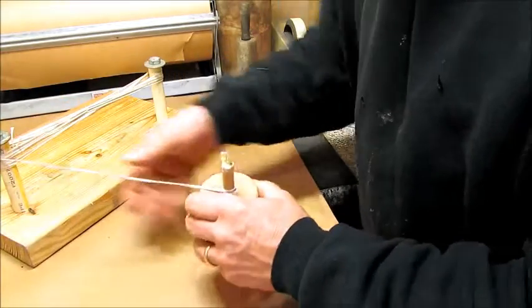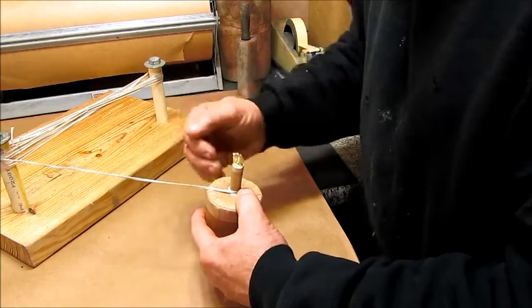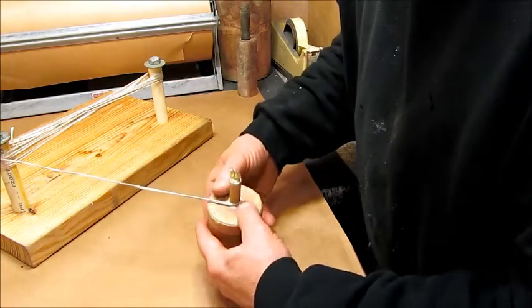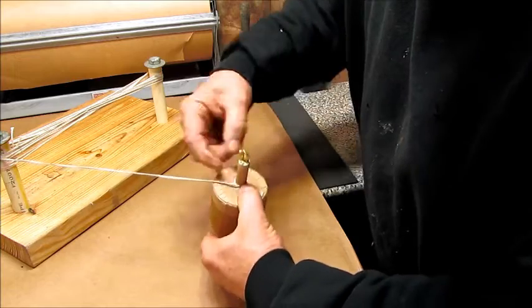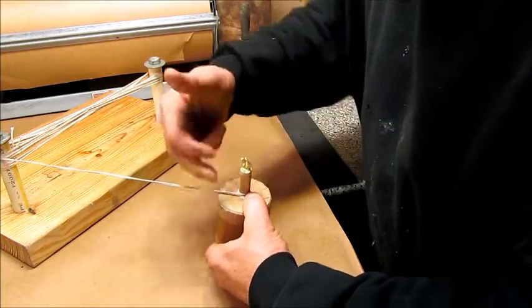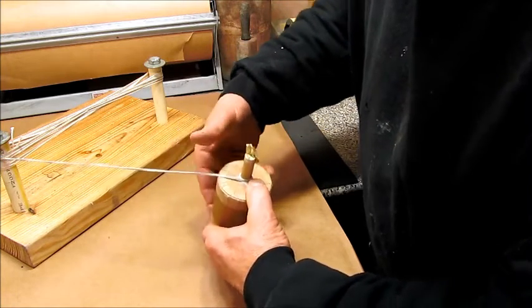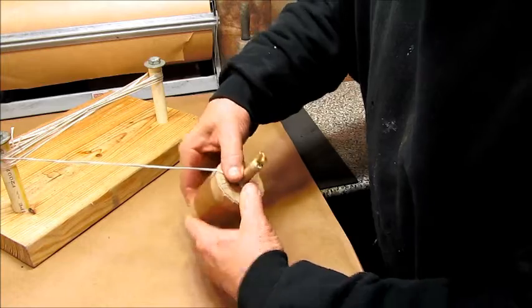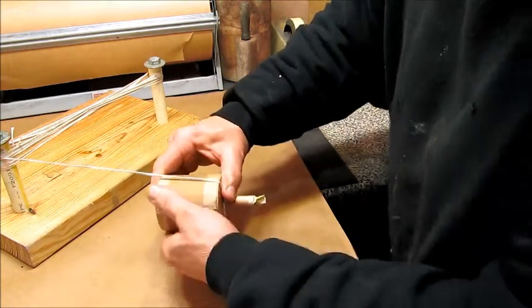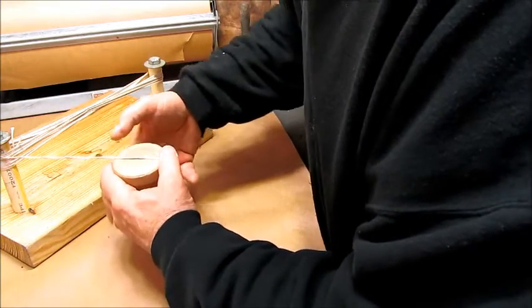Now I'll show the right angles, 45-degree angles, and dividing the spaces into thirds and two thirds that Mike Swisher was mentioning. Once again, I'm coming off the left side of the splat. Mike comes off the right side of the splat and does everything to the right. I come off the left side of the splat and do everything to the left side. I'm coming over to the edge of the top of the shell, down. Now I was on the left side of the splat there, so I'm going to stay on the left side of the shell bottom.